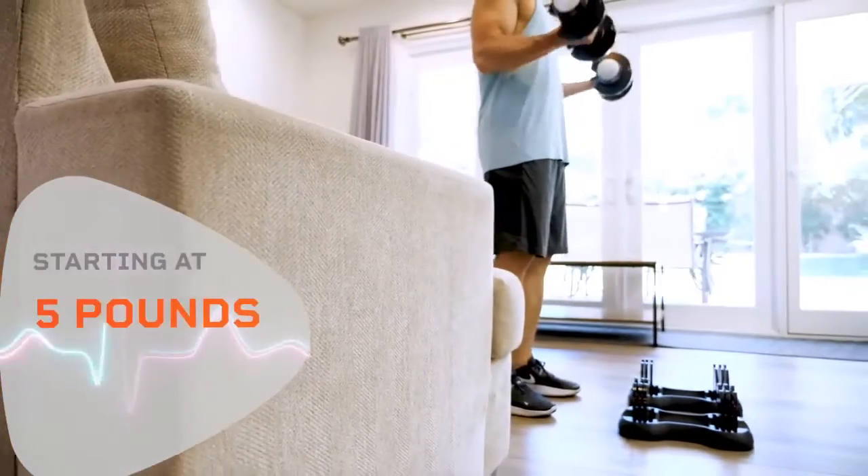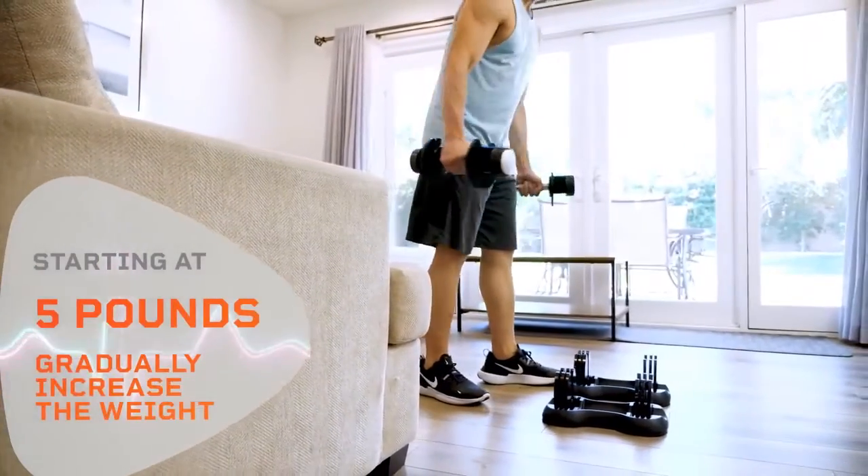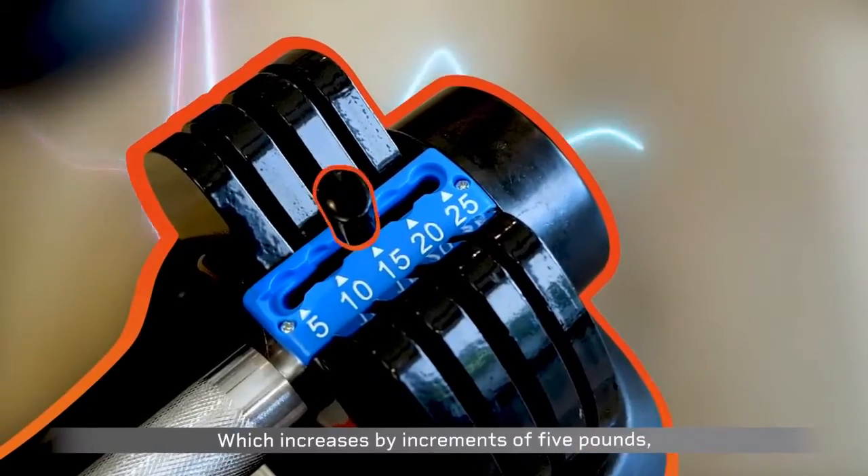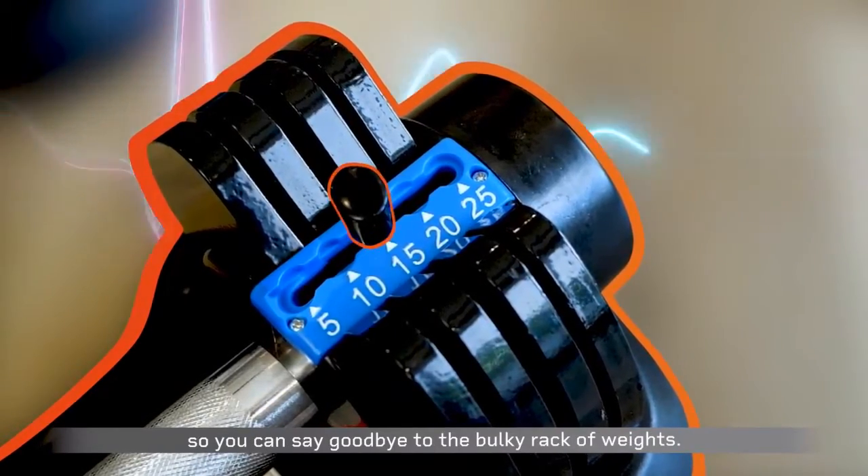Starting at 5 pounds, gradually increase the weight you're lifting with a built-in Easy Adjustment System, which increases by increments of 5 pounds, so you can say goodbye to the bulky rack of weights.